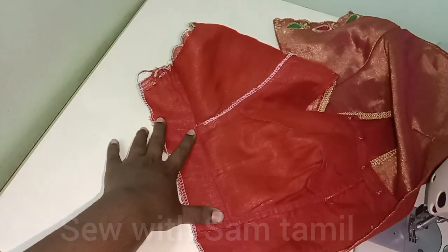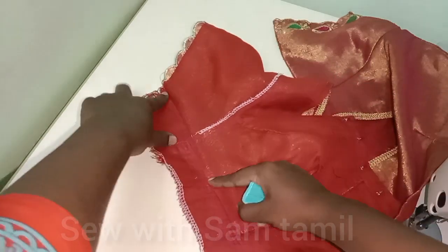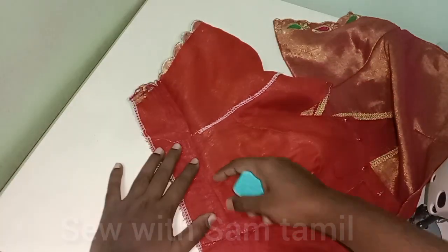You will see the back side. As I already told you, the sleeve is correct. But it is loose.